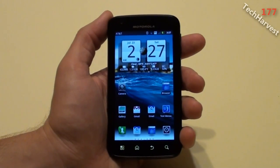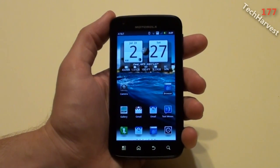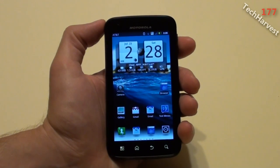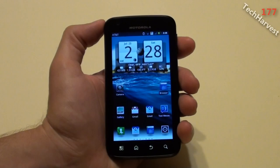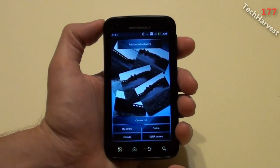I know Motorola had some problems with the Gingerbread update to the Droid X, but hopefully I won't experience the same problems with this phone. So far I really like the way it looks, and there are a couple of things added under the hood that are improvements, one of which is the gallery.